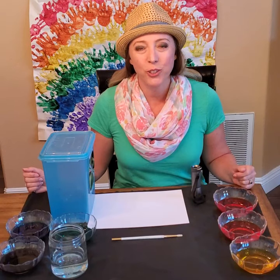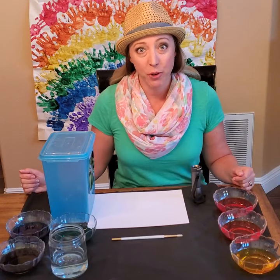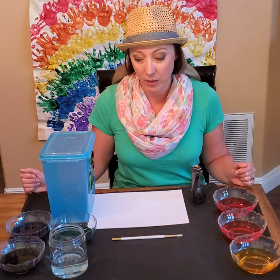Hi friends! Welcome back to Big Ideas for Little Learners. I'm Miss Minnie and today we're going to do a really special painting project.